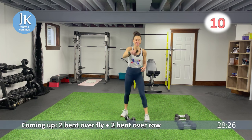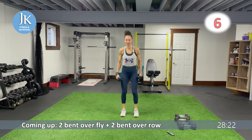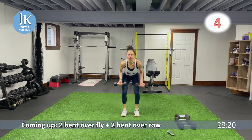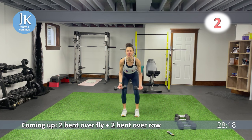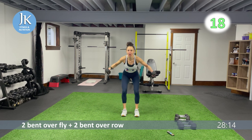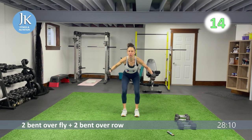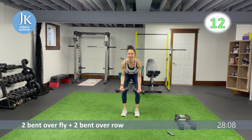Starting in ten — circuit one, round one, let's make it a good one. Legs are shoulder width apart, drive those elbows back for our bent over rows and open up for our flys. Two flys, then drive it back for two rows. Squeeze those shoulder blades together.